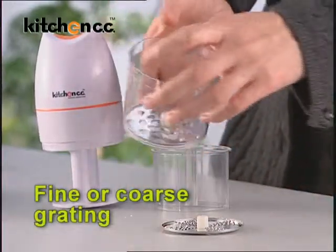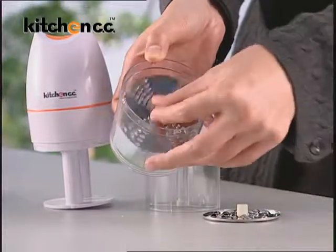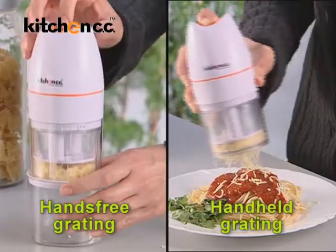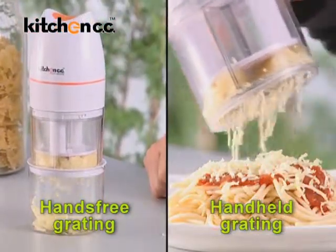You can also choose fine or coarse grating as well, and use it hands-free or hand-held at your choice. A truly great choice for your dining needs.